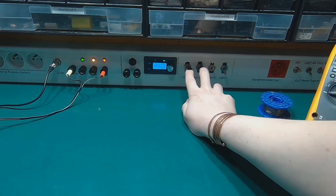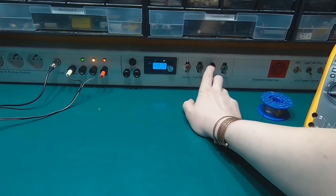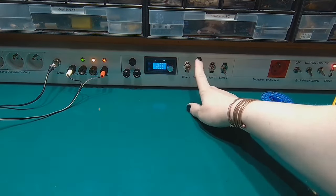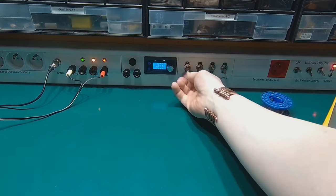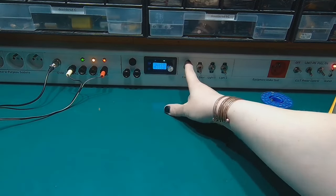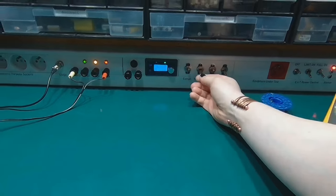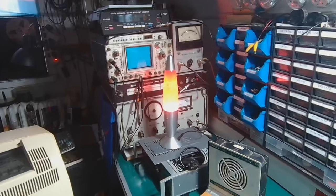Then I've got the mains control switches made by APEM — very nice, a thing of beauty. Compressor. Test gear. Turning on the test gear.